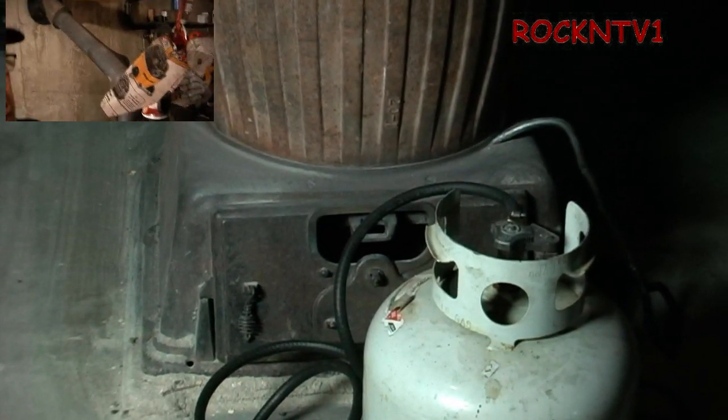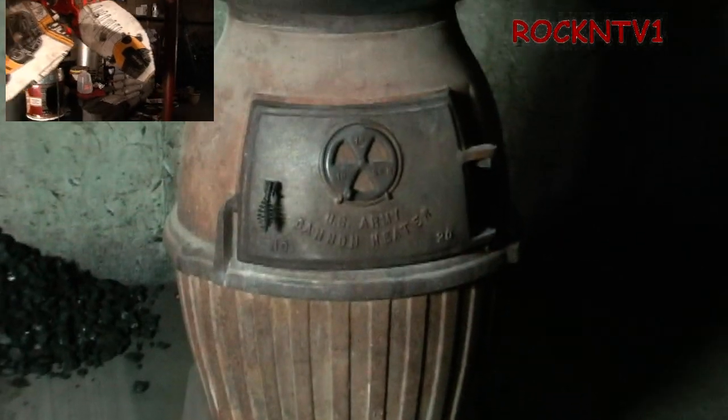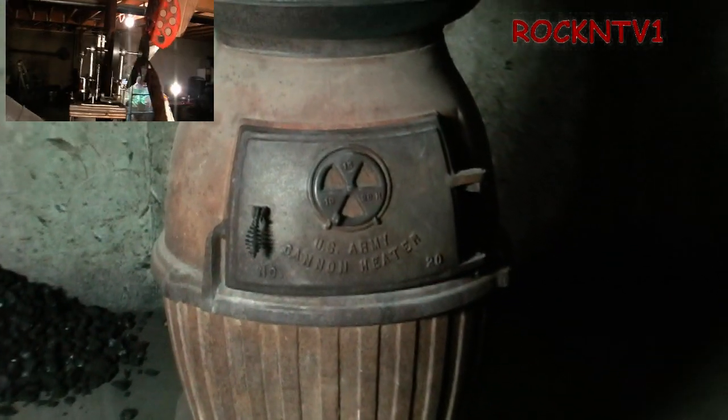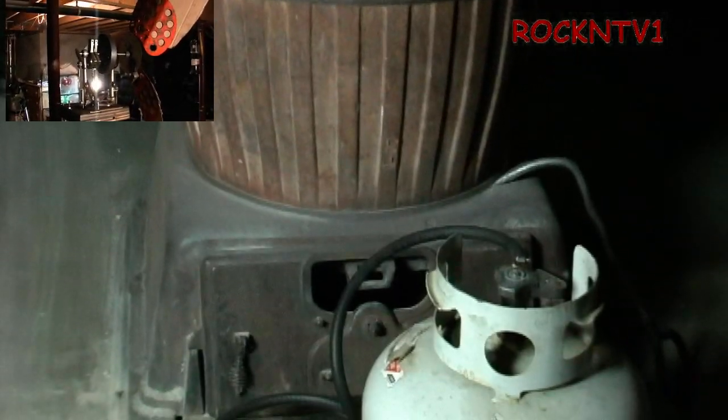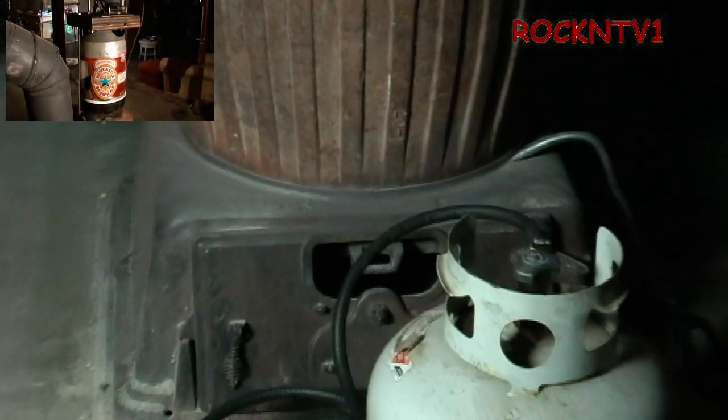Let me slow down a little bit and zoom in. That right there is the secondary air, or the over-the-fire air. And that is the primary air — that's where the ashes end up.